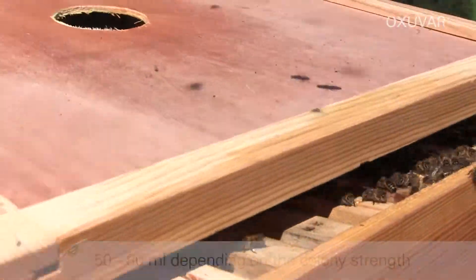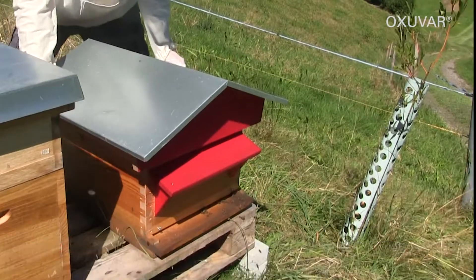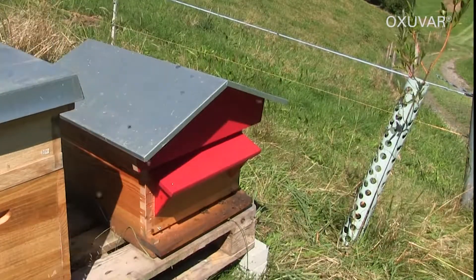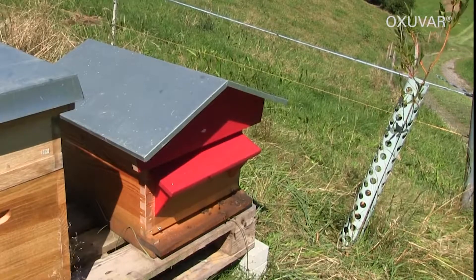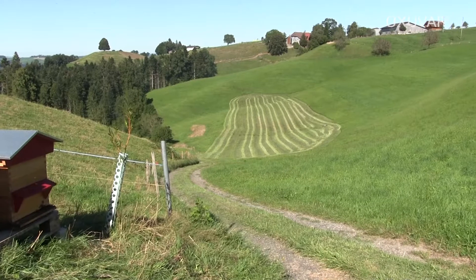The required amount per colony is 50-80 ml depending on the colony's strength. The 275-gram bottle is enough to treat up to 10 colonies, and the 1000-gram bottle for up to 40 colonies.